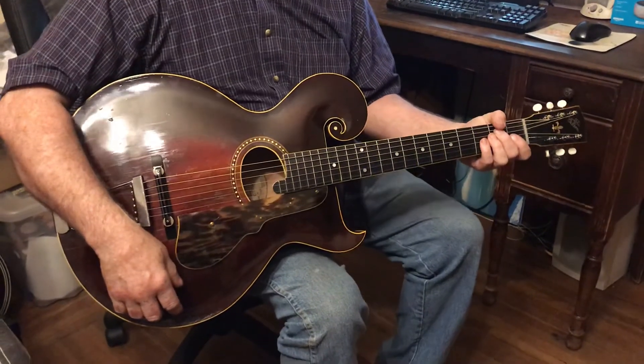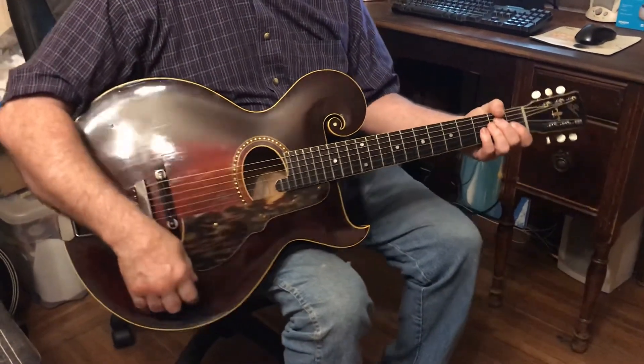There you go. I hope that was a little helpful. It's a nice guitar. Thank you.